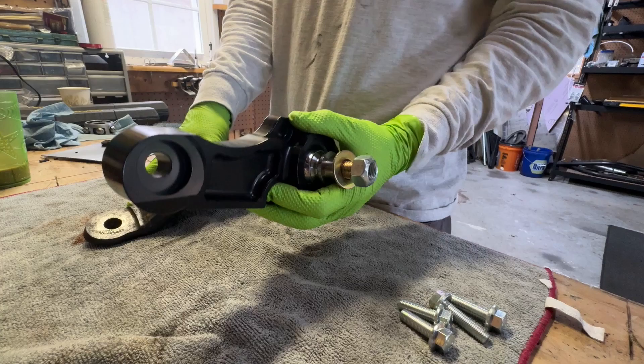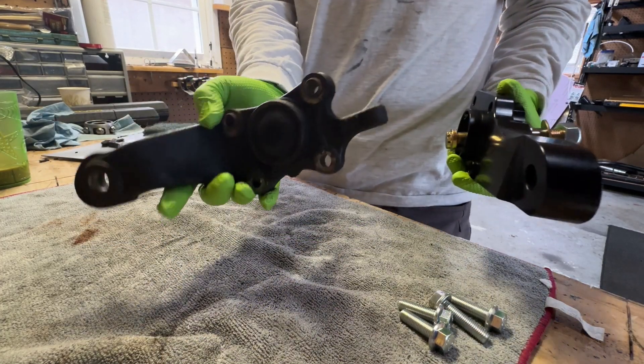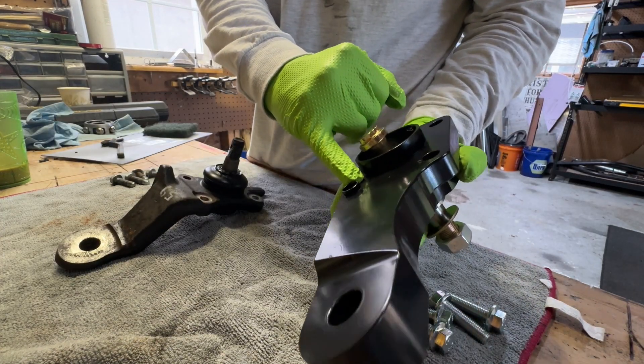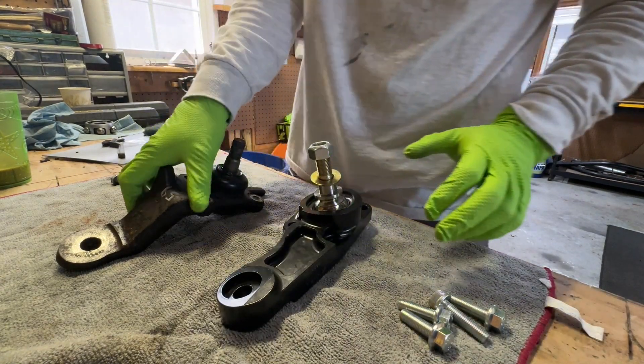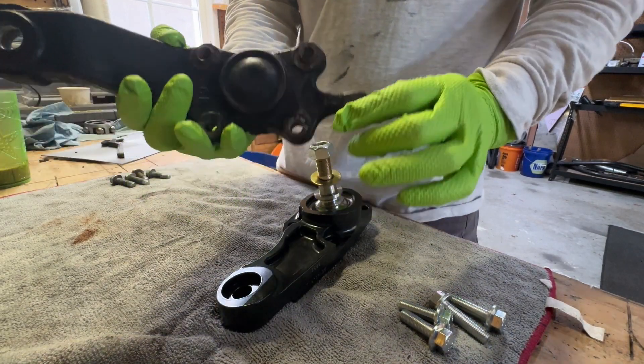Right off the bat, this is machined out of one solid chunk of steel — very nice. Obviously the stock piece is cast. The keyed bolt locks in the aftermarket joint are machined directly into the piece, whereas the keyed locks on the stock ones are actually pressed in and can come out or get lost.